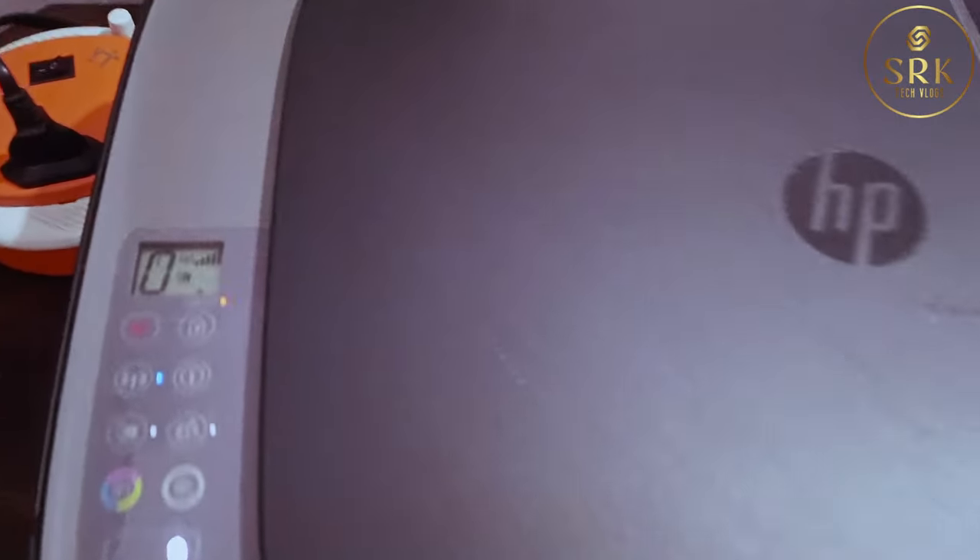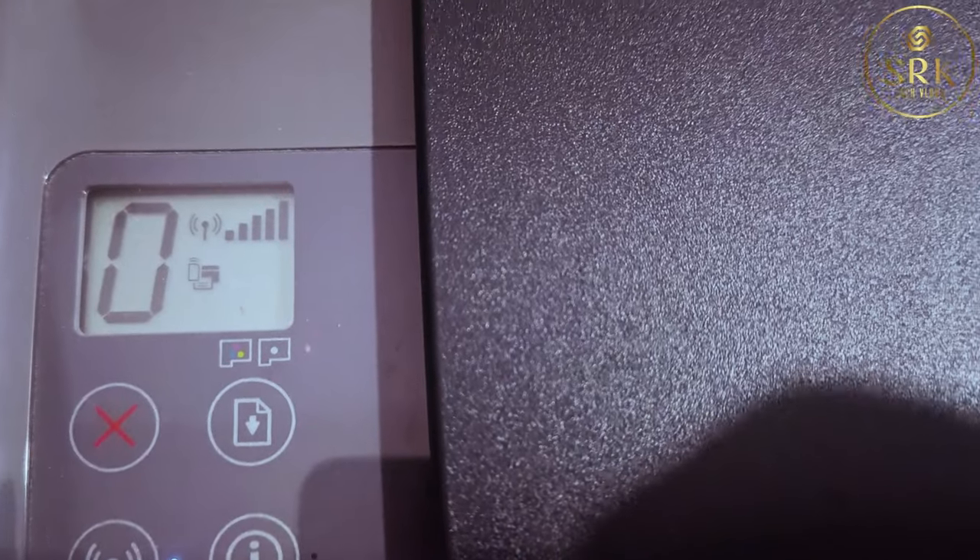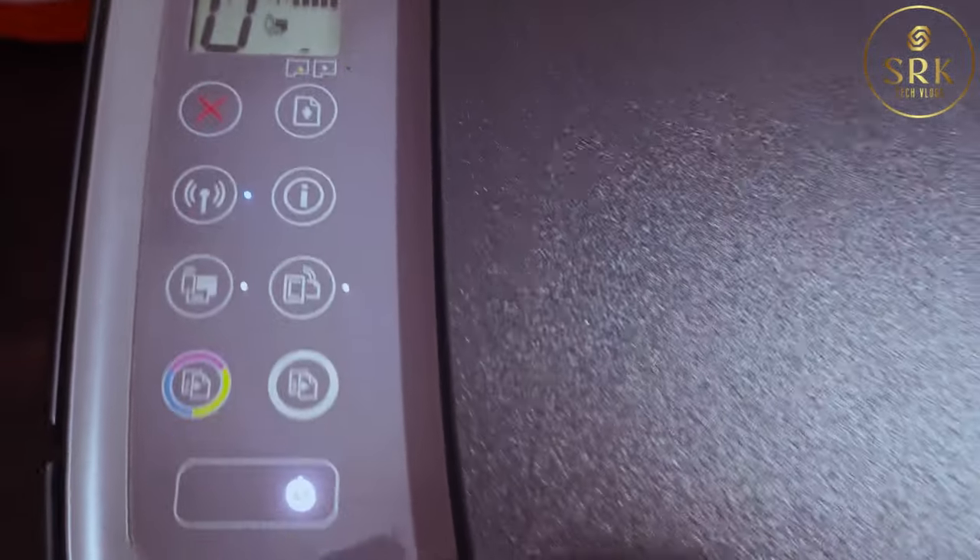Hi friends, today I am going to show you how I have solved the cartridge issue in my HP ink tank printer. Here we can see a blinking warning light and now I am not able to take printouts.